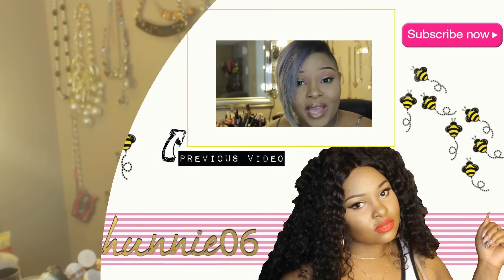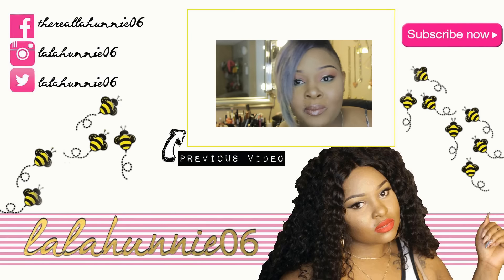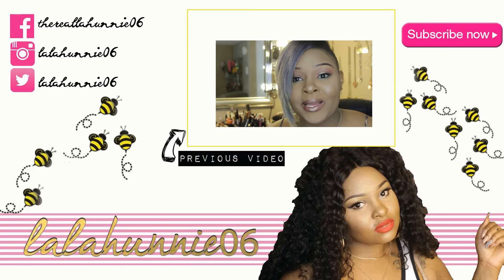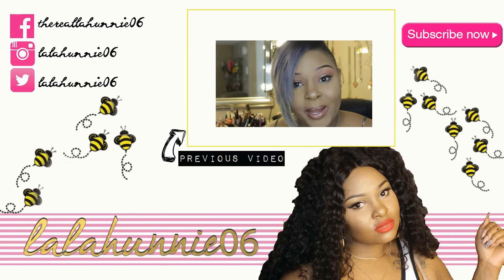I want y'all to do one thing for me — stay fly, stay fashionable for less, and follow me on all my social media networking sites. I'm on Instagram like crazy: LalaHoney06, and HoneyMyContour, which is my makeup artistry business Instagram. On Snapchat, LalaHoney06 — I be snapping, so y'all want to see me, go follow me there. And Periscope, LalaHoney06. I hope you guys liked this video. Bye, honeys!